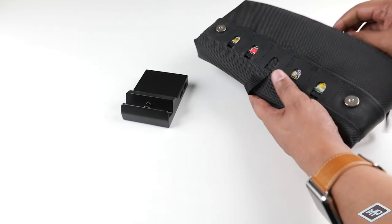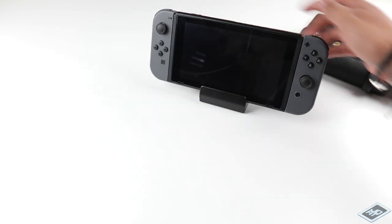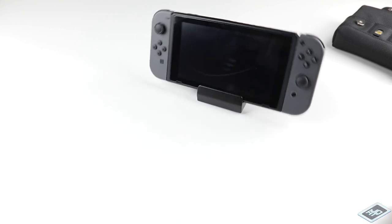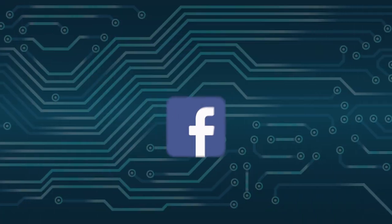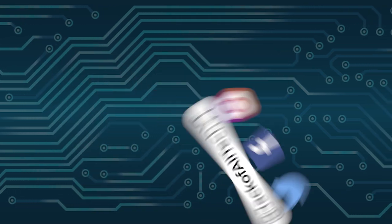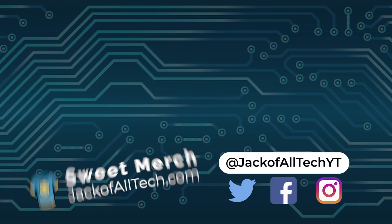That wraps up this video. If you enjoyed it, found it informative, or at the very least entertaining, give it a thumbs up and consider subscribing. Please share your content ideas down in the comments or on my socials, where I often preview new projects I'm working on — you can find links in the description. Finally, if you're interested in getting a replacement case for your Nintendo Switch dock, I've linked a few options including this one down in the description. Until next time — stay curious, keep tinkering, and be awesome to each other. Los vemos.